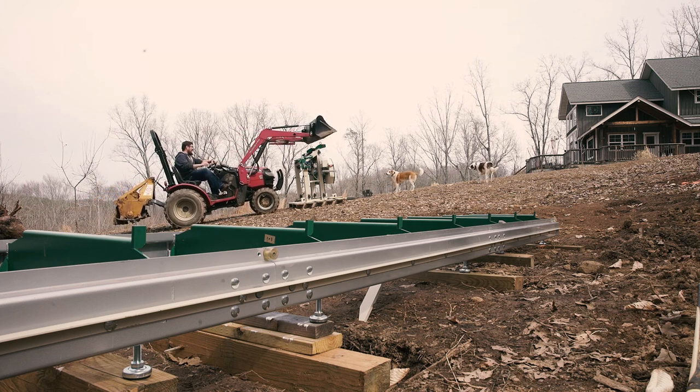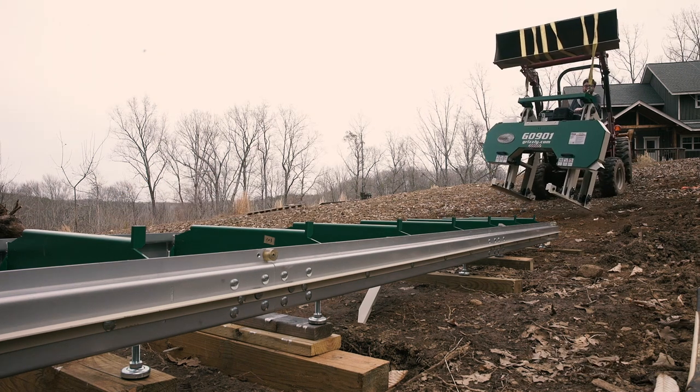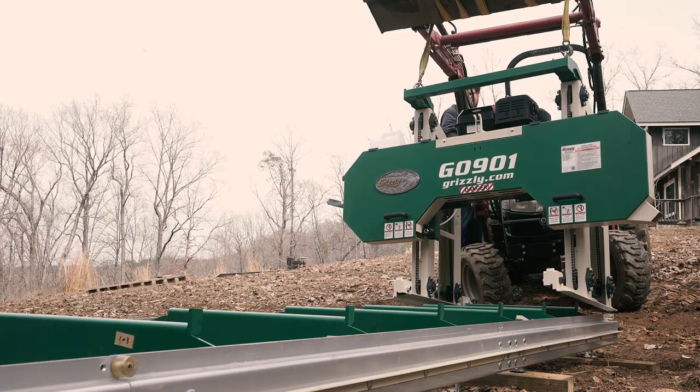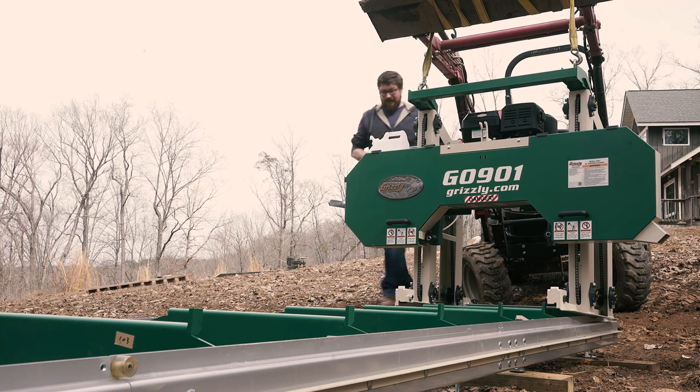With the carriage off the trailer, I did have enough travel to lift the carriage and set it on the tracks. This would have been much easier with two people, but I was able to get it done just by myself.